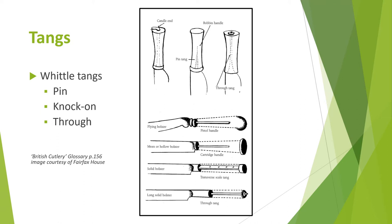Secondly, the knock-on tang — a pointed spike for fixing into wooden handles, either hammered into the handle or inserted into a pre-drilled hole. Thirdly, the through tang — this is the same thickness along its length, goes through the whole length of the handle, and can either be bent over a candle end or have a terminal added, for fixing into knife handles made of a variety of materials like horn, bone, mother of pearl etc.